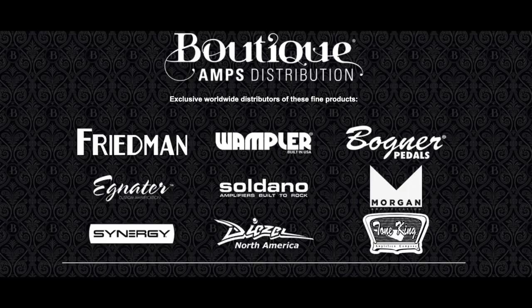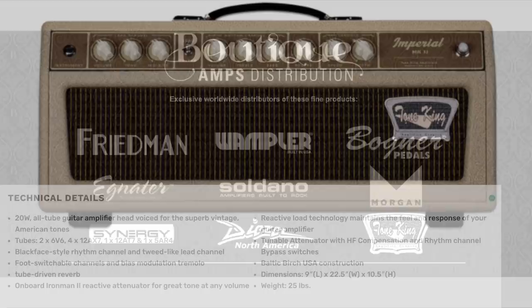If you look at this chart here — and I have a video that goes into detail on this in the description — not all these companies are owned by Boutique Amp Distribution. Boutique owns Tone King, Synergy, Soldano, and Engl, where companies like Wampler, Bogner, Diesel, and Morgan have distribution deals. In other words, Boutique does the marketing, sales, and distribution, and in some cases makes some of their product lines — mostly pedals or cabinets, and in some cases the entire line.